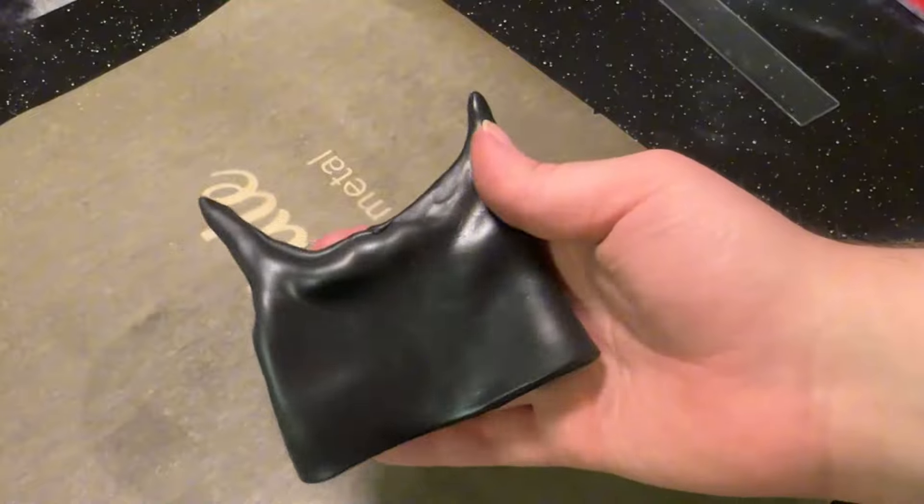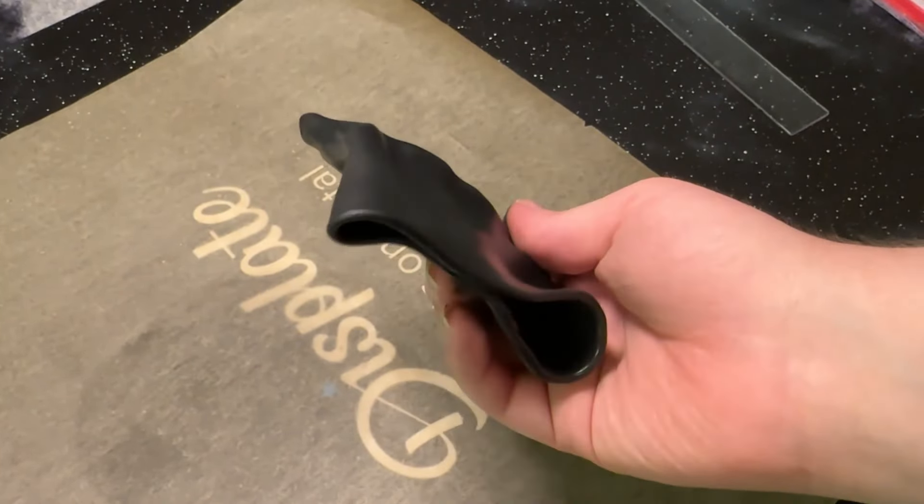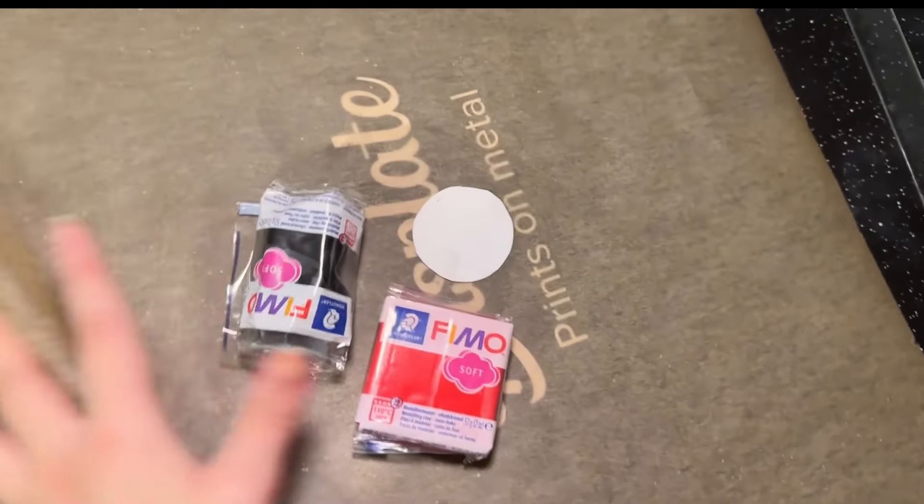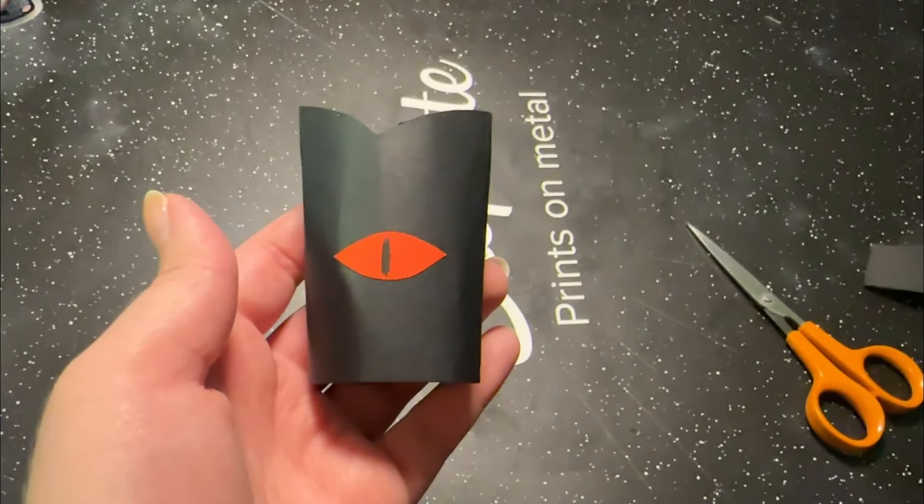This is the final result. I don't even know what to say — it looks like a Batman mask, so I just decided to quit and do it the traditional way, which is good old cardboard.